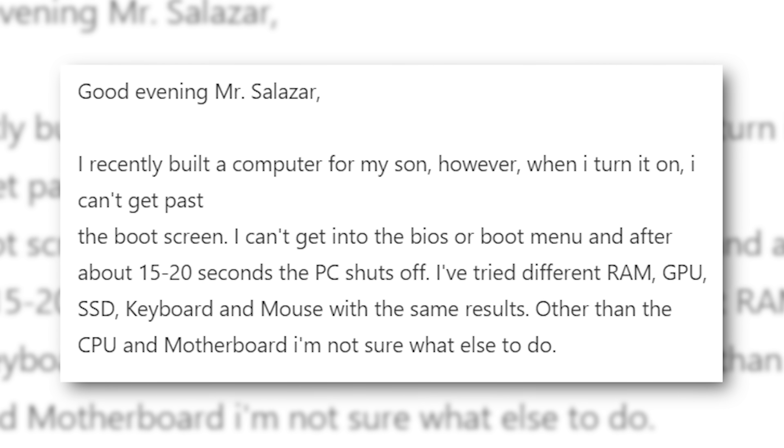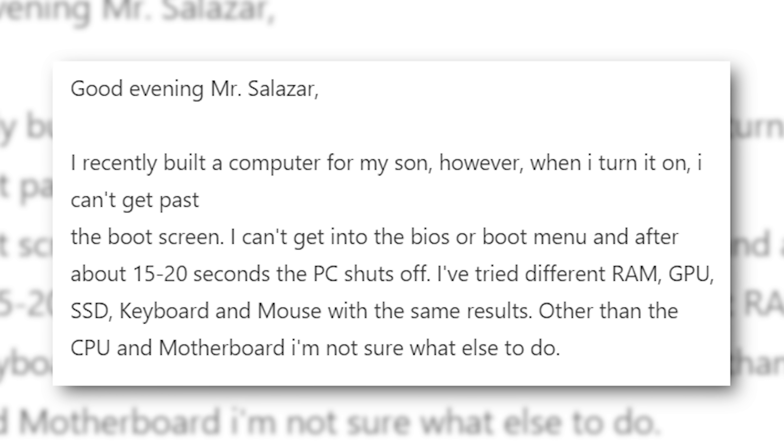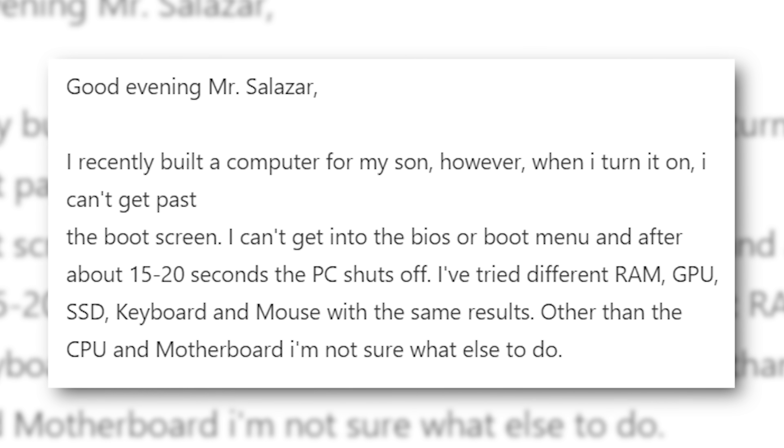I've tried different RAM, a different graphics card, a different SSD, keyboard and mouse with the same results. Other than the CPU and motherboard, I'm not sure what else to do.